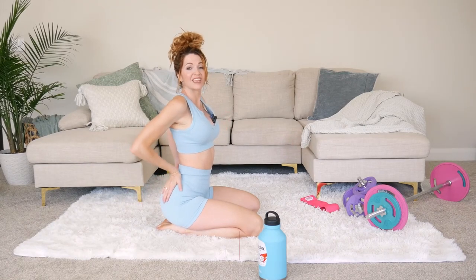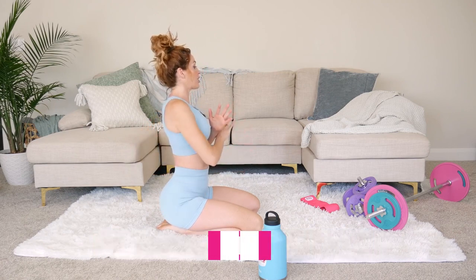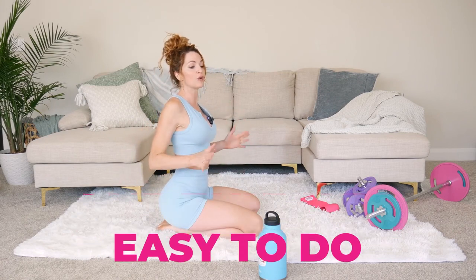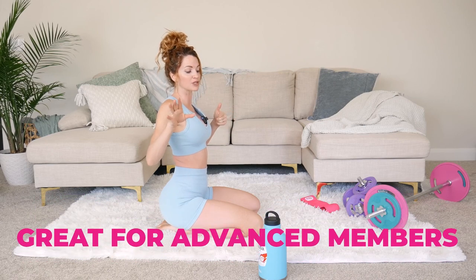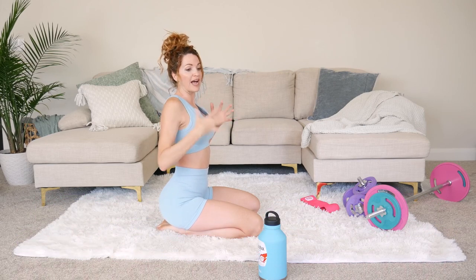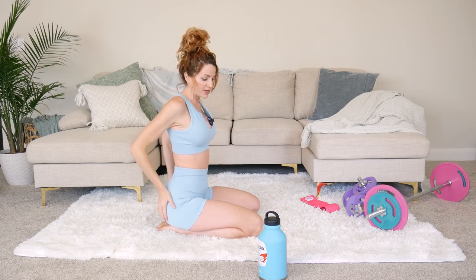What's up girls, today we're gonna go into that more lifted, round booty. These are some exercises that are totally underrated, they're so easy to do, they're beginner friendly, and really great for advanced members as well. So we're gonna go into a lot of isolation, but also compound, and I want you to really slow it down with me so you can feel it.